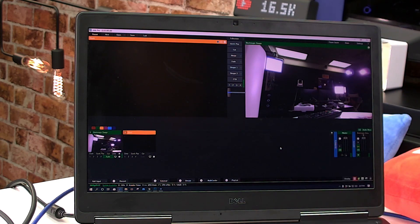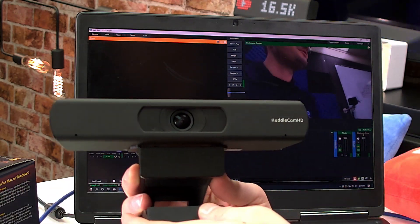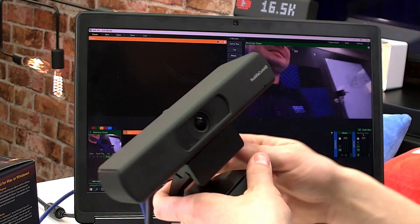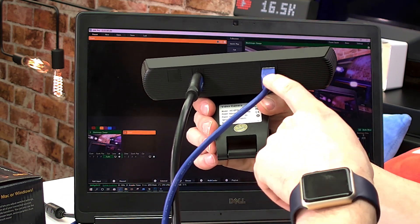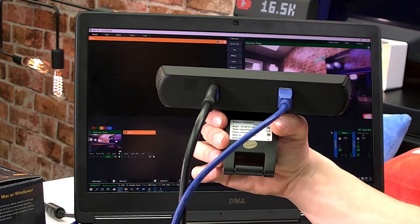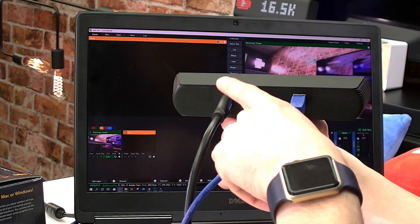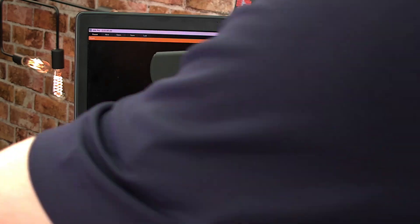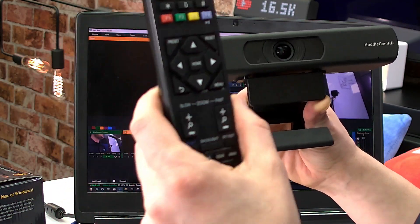I'm also showing this with a brand new product we've been trying out: the HuddleCam HD ePTZ camera. This camera is USB if you just want to plug it into a computer directly, but it also has HDMI so it works perfectly with the ATEM Mini. It's powered over USB and outputs up to 4K video.